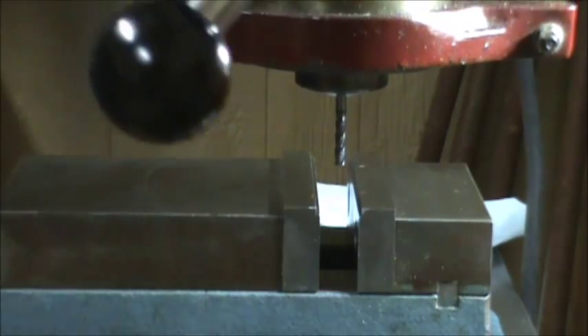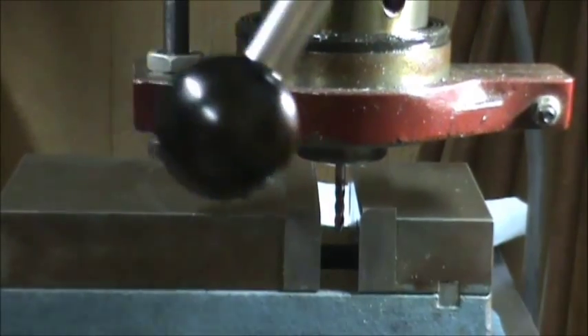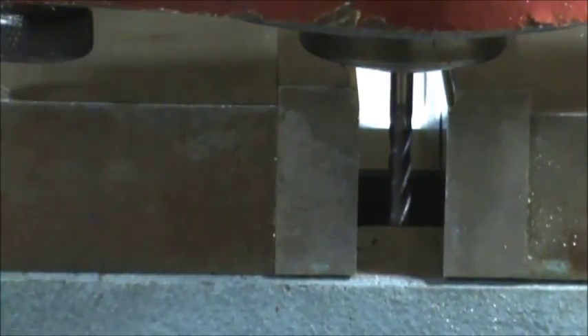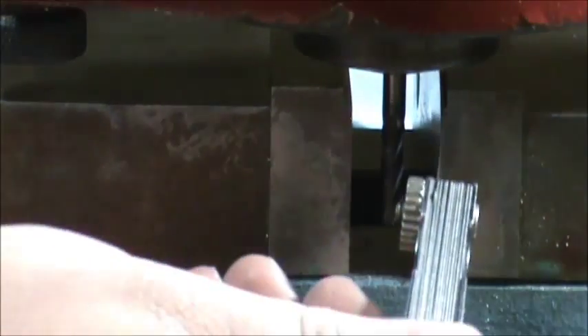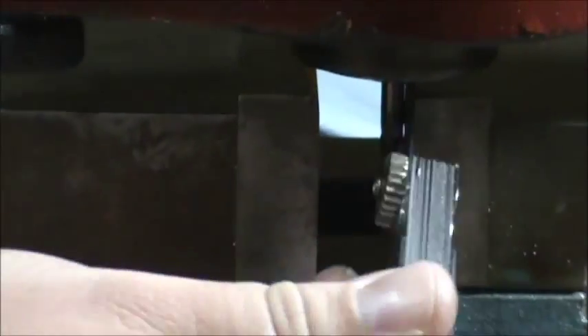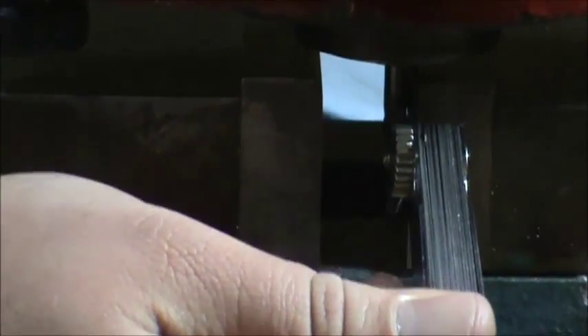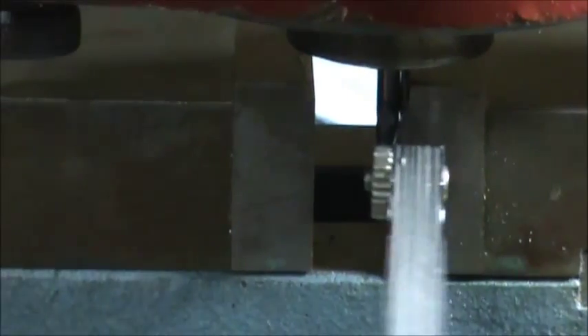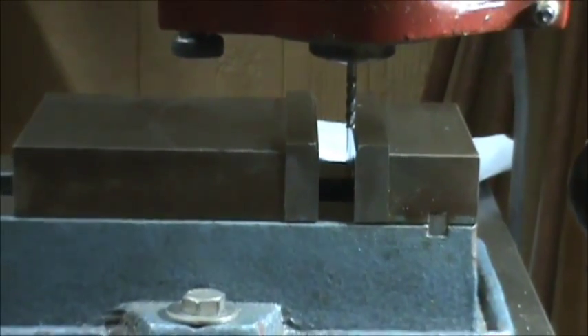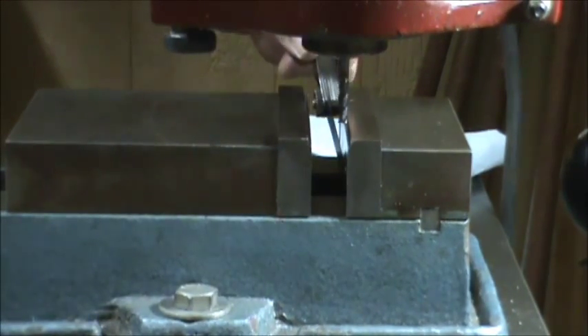I'm going to bring the bit down so the shank is protruding into the jaw. Then I'll insert my feeler gauge and bring the bit back until I get good resistance. There — I know I've got ten thousandths and I'm not putting any stress on the bit. Carbide will just snap if you put too much stress on it. Now I know the edge of the bit is ten thousandths off the face of my jaw.